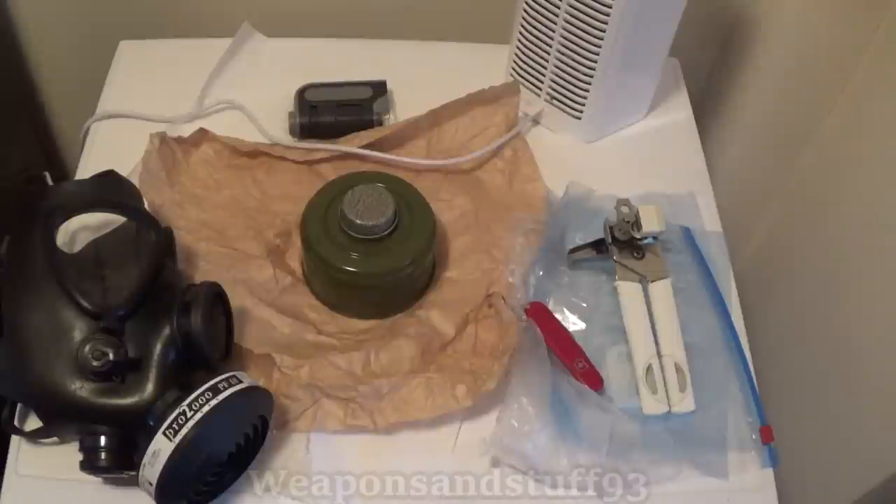I'm finally going to do a video where I dissect a GP5 filter and show you the contents. I'm going to take all the precautions I sensibly can, so I'll go through all of that first. Obviously, because there is asbestos in the filter, even if it's a low percentage and mixed with some other materials that aren't hazardous, I still want to take all the precautions I can reasonably do.